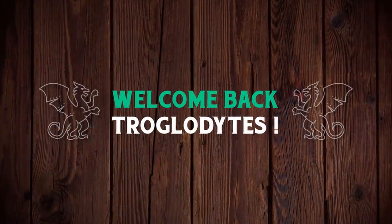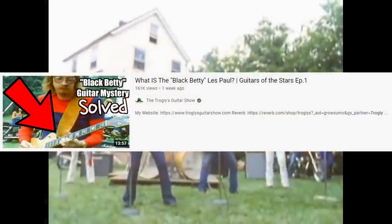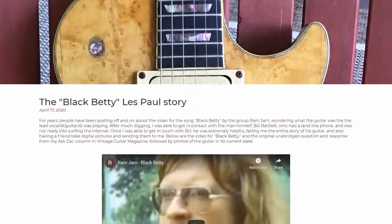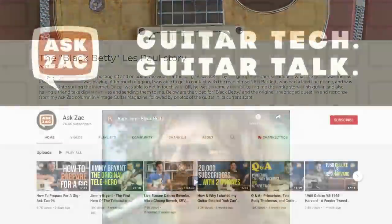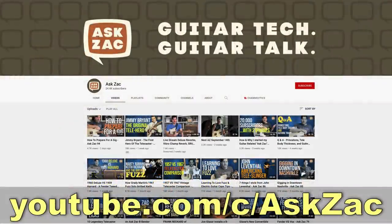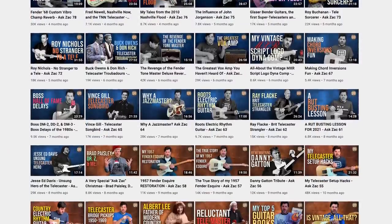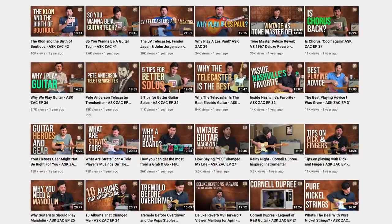Welcome back troglodytes to your daily dose of guitar information — the Troglies Guitar Show. Remember this episode? The person who wrote that article asked me to let you guys know that he also has a YouTube channel. If you're interested in more stories you can find him at the URL shown, or just by searching 'Ask Zach.' He appears to be a bit of a guitar storyteller as well.